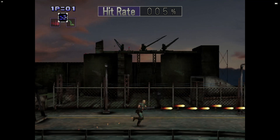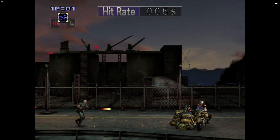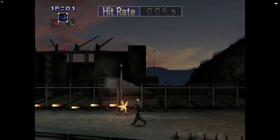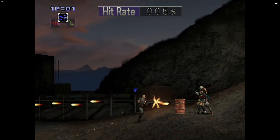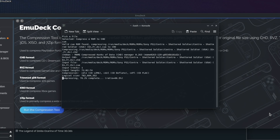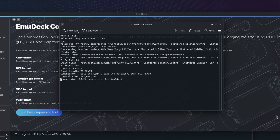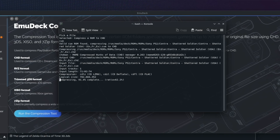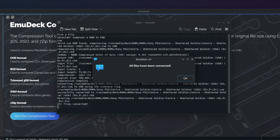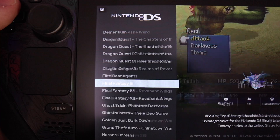Something else I learned: just like you can combine bin and cue files for PS1 games, there are a few PS2 games that were actually CD-ROMs instead of DVDs. One title I was excited to play again was Contra: Shattered Soldier, which happened to be a CD-ROM game. If you have a cue/bin file that isn't showing up, you can use EmuDeck's built-in compression tool to convert those two files into a CHD file, which is also playable by the PS2 emulator — great news since I had only tested ISO files previously.